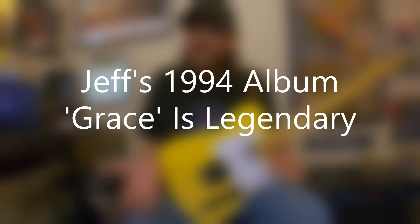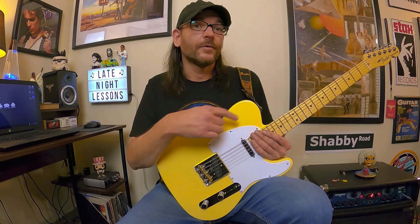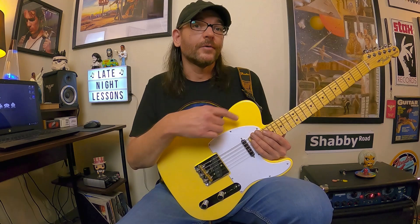If you've heard Jeff's album Grace from 1994, then you know what I'm talking about. If you've never heard that album before, don't take my word for it — check out this image and take their word for it. There are quotes here from Jimmy Page, David Bowie, and Bob Dylan.